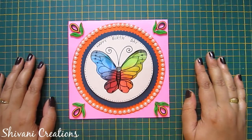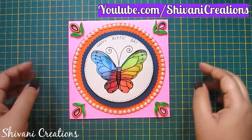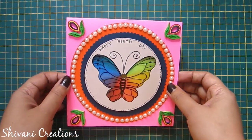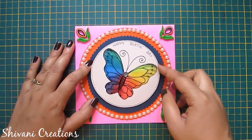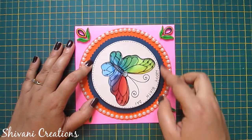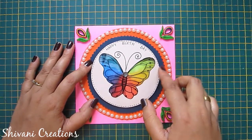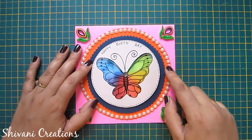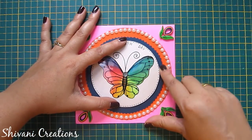Hello friends, this is Shivani here, welcome to my channel Shivani Creations. Today I am going to show you how to make this cute butterfly spinner slider card. We can rotate the beautiful colorful butterfly, and if you want to change the color of the butterfly, hold the upper part and rotate the lower disc.